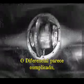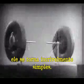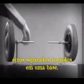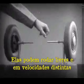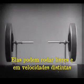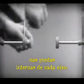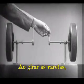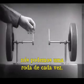The differential looks complicated, but once we understand its principle, it is amazingly simple. These two wheels are mounted on separate axles and supported by a frame so that they can revolve freely at different speeds. Let's fasten a spoke on the inner end of each axle, so that by turning the spokes, we can turn each wheel separately.